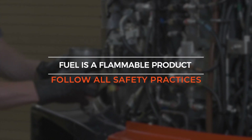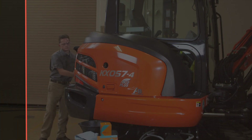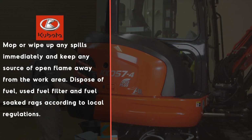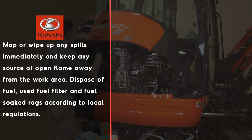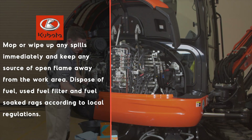Fuel is a flammable product. Practice all safety practices during this procedure. Mop or wipe up any spills immediately and keep any source of open flame away from the work area. Dispose of fuel, used fuel filter, and fuel-soaked rags according to local regulations.